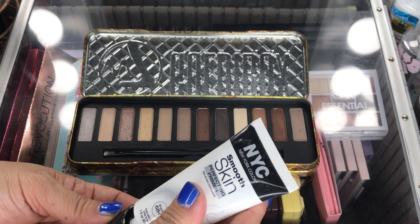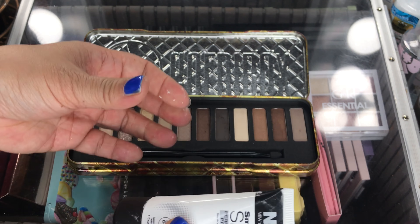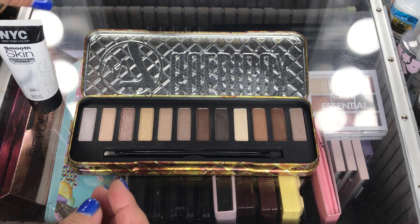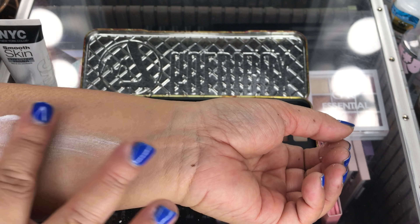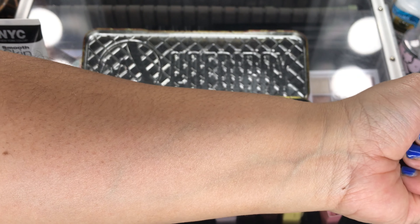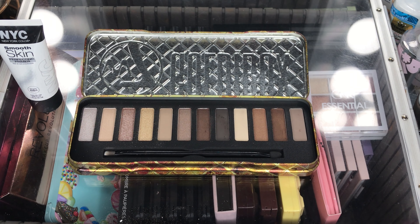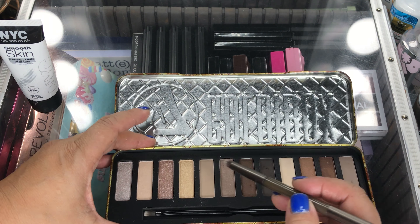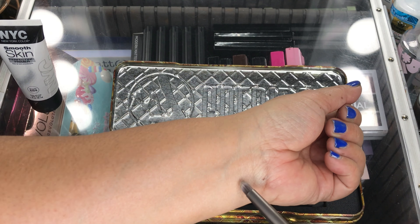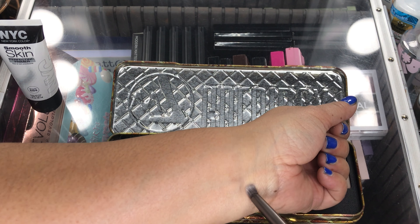This is the NYC primer that I picked up for under $5. Maybe that would help the eyeshadow adhere to my skin better. Let me prime my skin first. What do you guys think? I think that would help. Let's go ahead and get that brush again — maybe I'll start on this side.